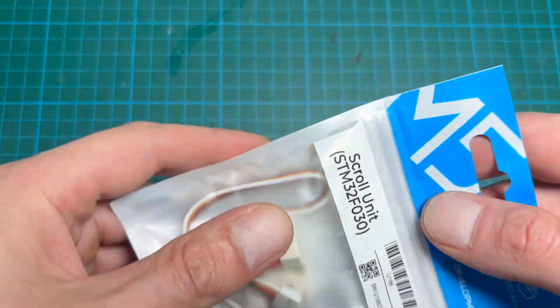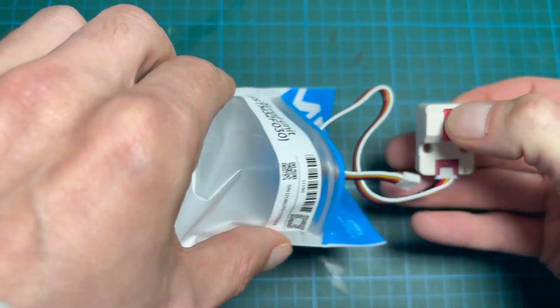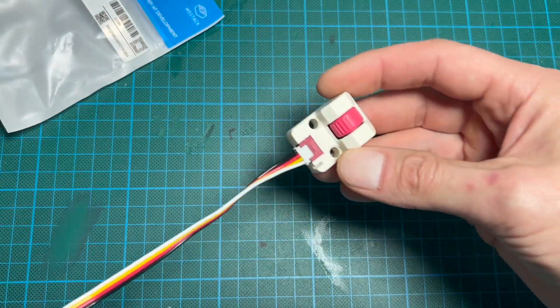Hi everyone, this is Andy plus AI. Today I want to talk about a small but very useful module for the Cardputer Advance: the M5 unit scroll.